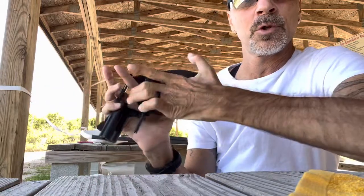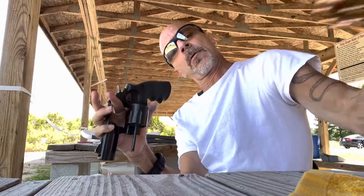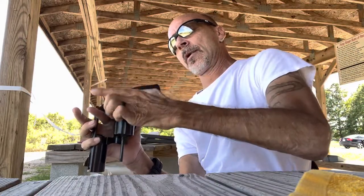So I'll put the usual 7 in and 7 out here at the range, and we'll see how we perform.